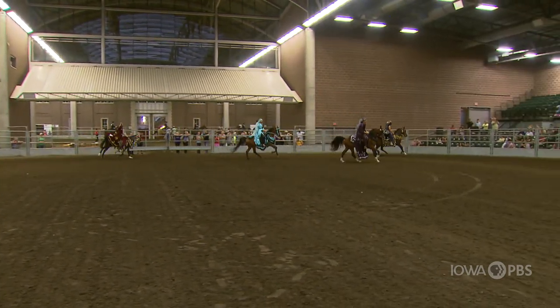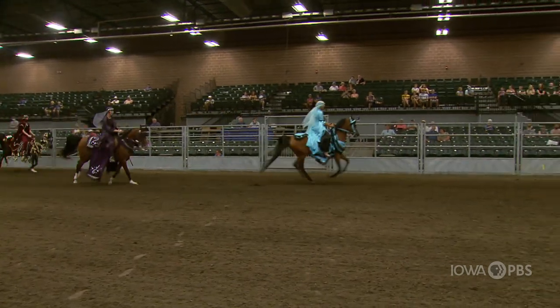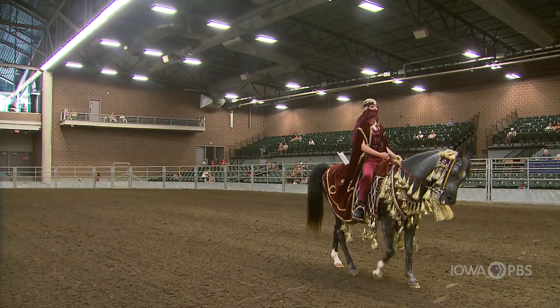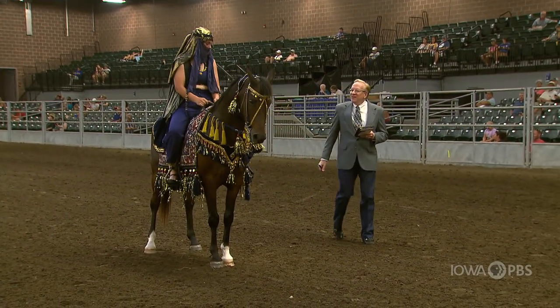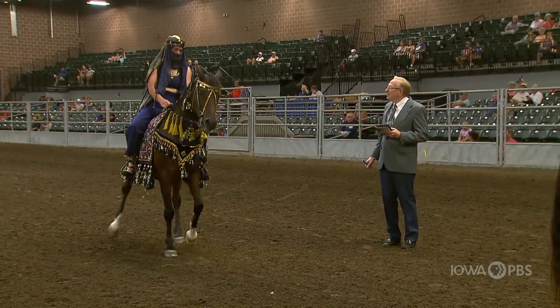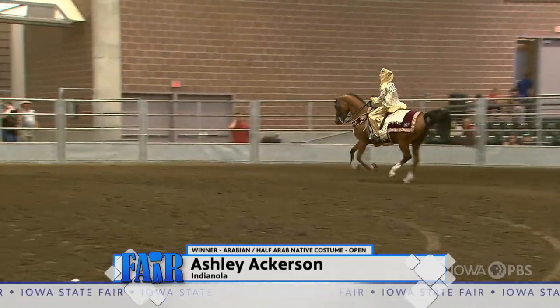The Arabian breed of horse was developed in Arabia — a very, very old breed. Arabian blood is found in lots of other breeds that we have in the U.S., so it's very much a foundation breed to a lot of others that were developed after it.